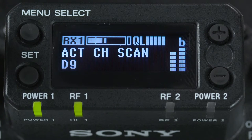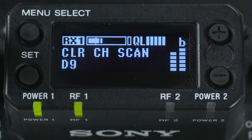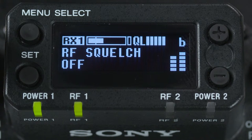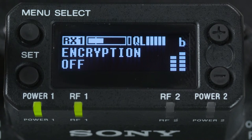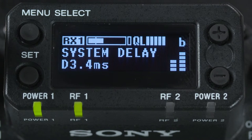Next is clear channel scan — we've seen the simple shortcut to this function. We follow that with an RF squelch setting for only a very specialized application when a second DWX transmitter is close by but on the same frequency. There's also the ability to set up an encrypted secure transmission, and a specific system delay readout only for when using the receiver optionally mounted outside of the camera's slot.